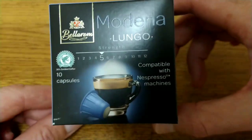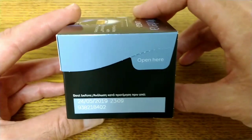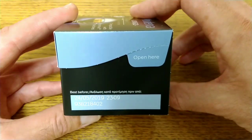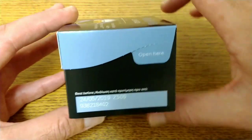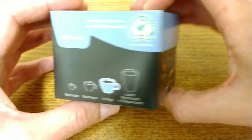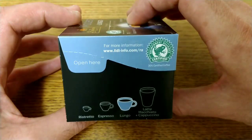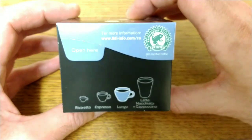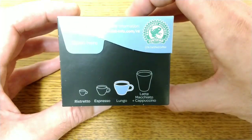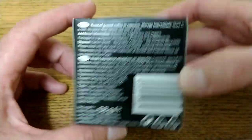On the side of the box the best before date is the 24th of the 5th 2019, so just under a year on the best before date. On the top of the box it repeats the Rainforest Alliance certified information, and there are the different sizes of drinks: ristretto, espresso, lungo and latte.